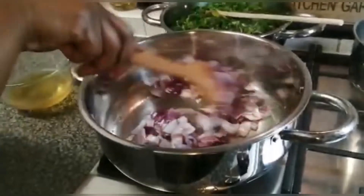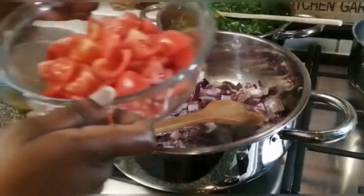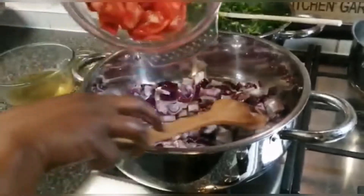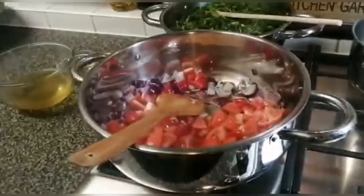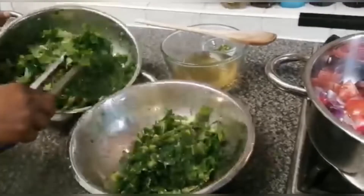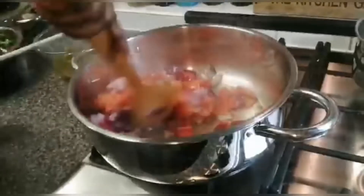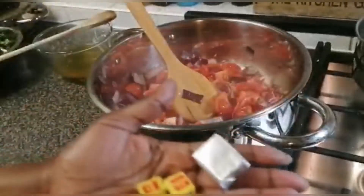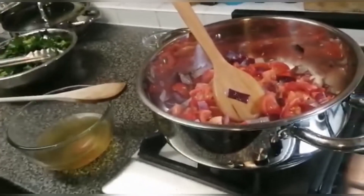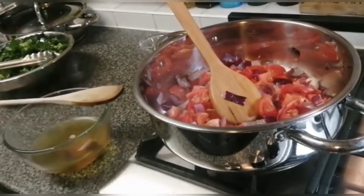While the onions are becoming a little bit golden brown, I'm going to add the red pepper. A little sauce with these spices — one Maggi cube, two Maggi cubes, and one beef cube.